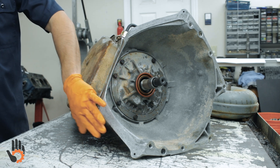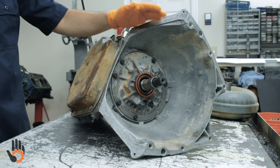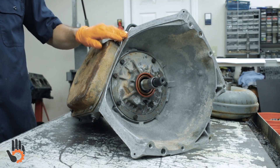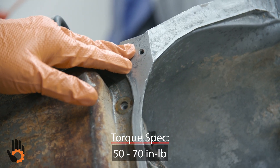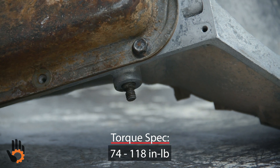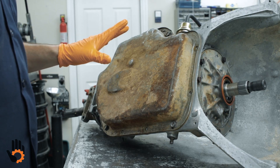The dust cover bolts on the bell housing we like to torque down to 70 inch-pounds. The oil pan — whether we're using a cork gasket or a fiber gasket — we like to torque those bolts down to 70 inch-pounds as well. The oil pan is a large source of oil leaks on this transmission. In the Turbo 400 build series, we covered a number of tips and tricks to minimize oil leaks at the oil pan without relying on silicone or RTV sealer.